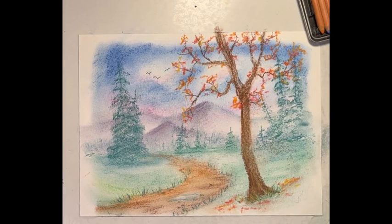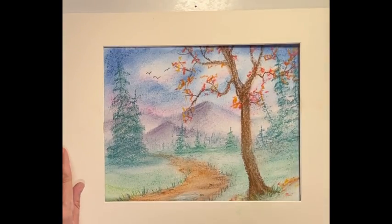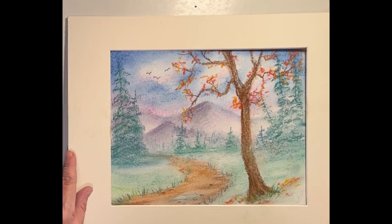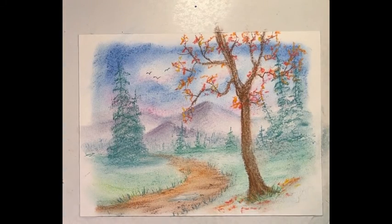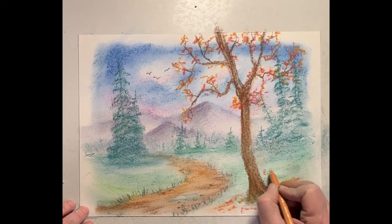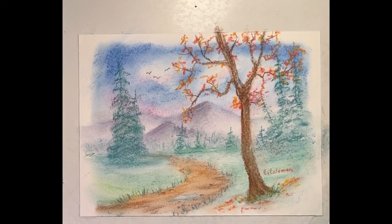Look at it — stand back, do we need anything? Get your mat, set it over top, see how far over you want it, bring it down or bring it up. And I think we've done pretty good — I think we'll sign that and call that a finished painting. I hope you enjoyed that one.